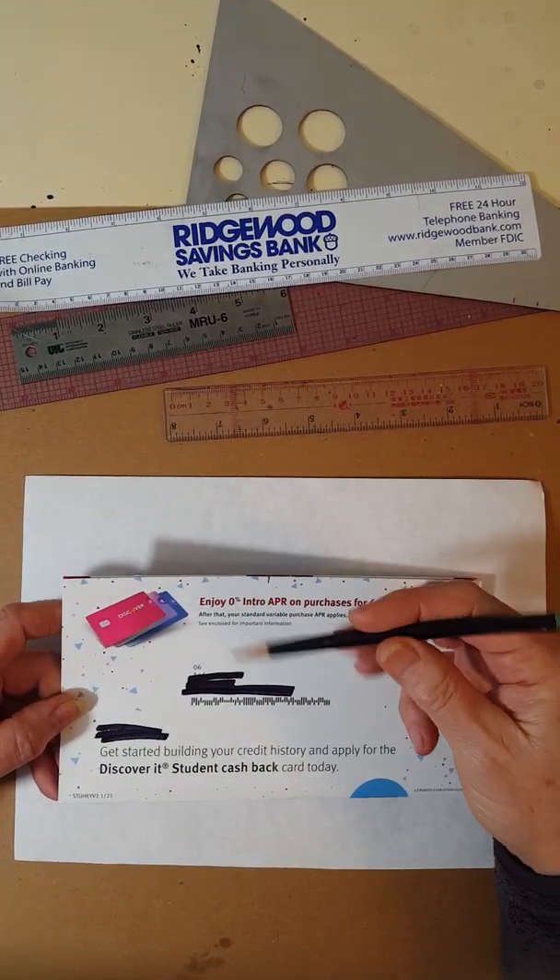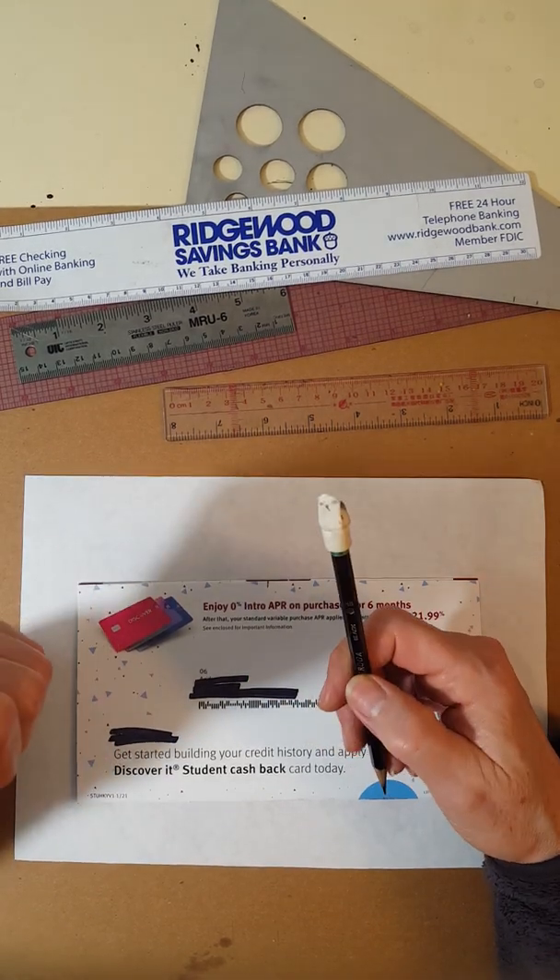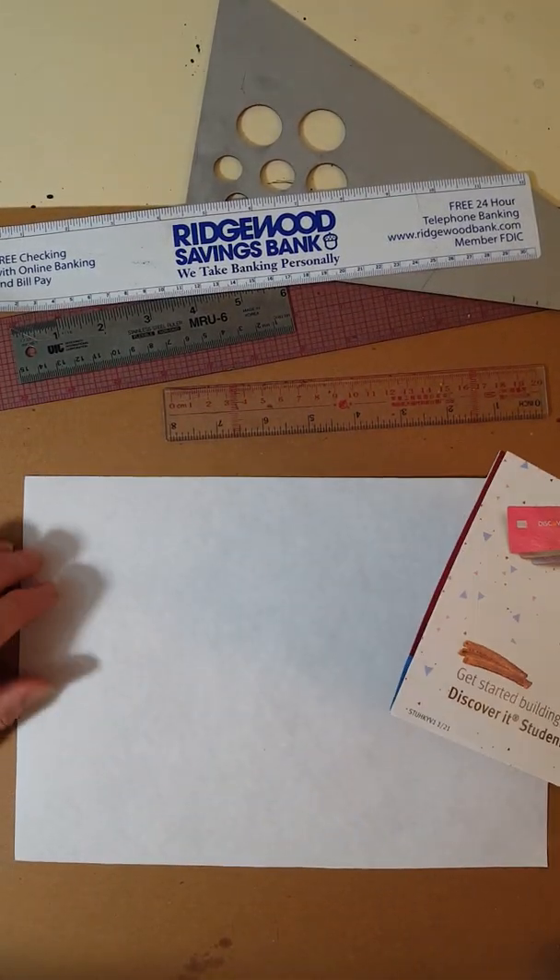Of course you'll need a pencil and you need an eraser. There's a lot of erasing in perspective drawing.